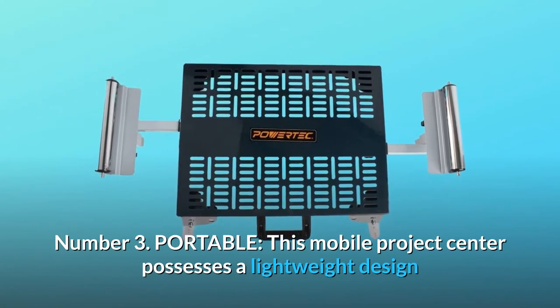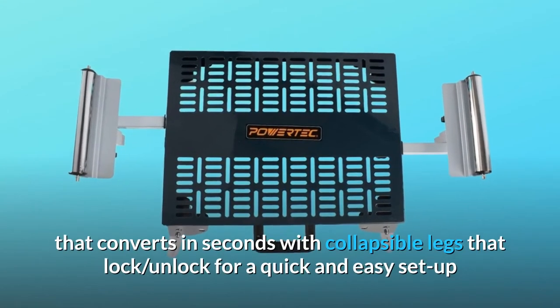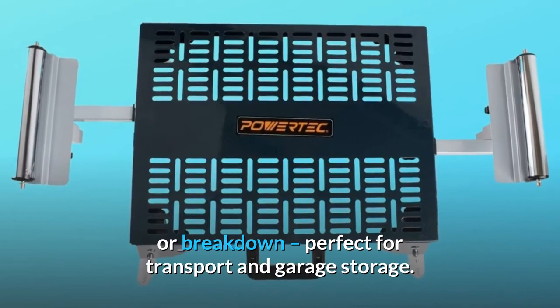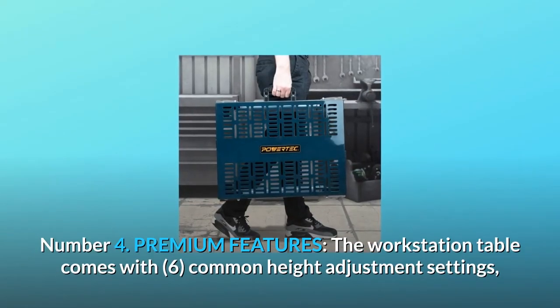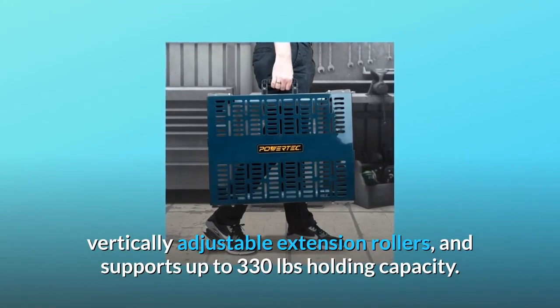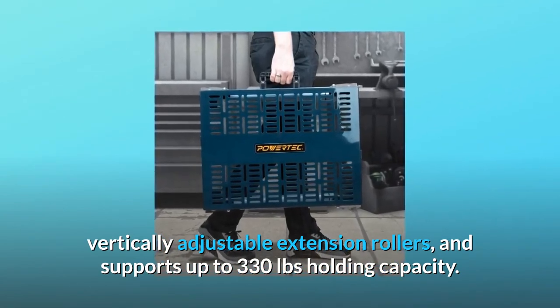Number 3, Portable: This mobile project center possesses a lightweight design that converts in seconds with collapsible legs that lock and unlock for a quick and easy setup or breakdown. Perfect for transport and garage storage. Number 4, Premium features: The workstation table comes with 6 common height adjustment settings, vertically adjustable extension rollers, and supports up to 330 lbs holding capacity.